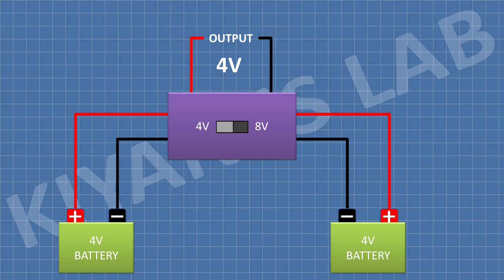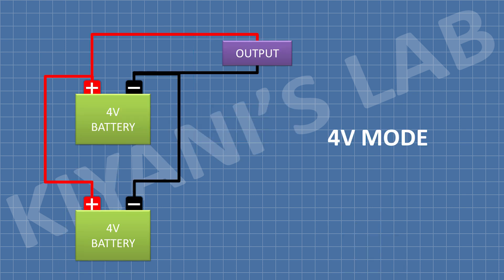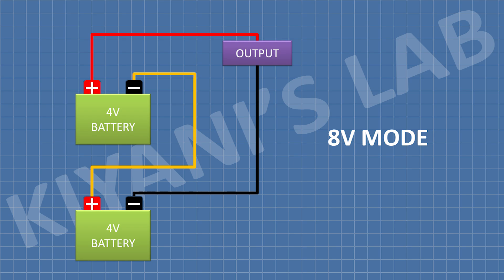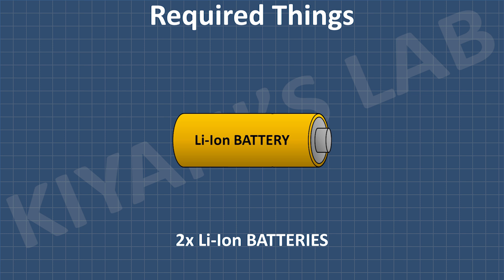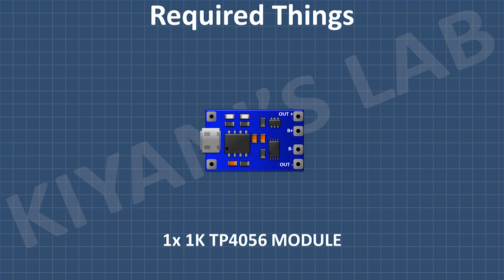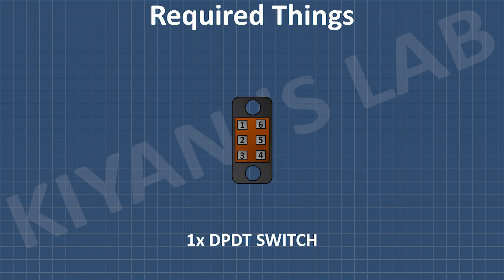So, what exactly is a dual voltage battery? It is a system where you can select between two output voltages — in our case, 4V and 8V. The components needed to build this system are two lithium ion cells, a TP4056 battery charging module, a DPDT switch, and some jumper wires.